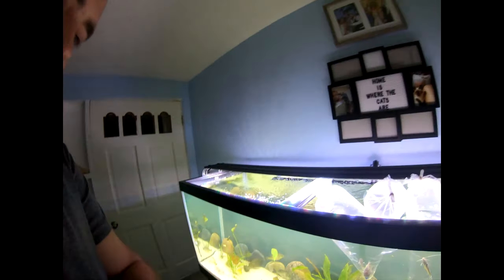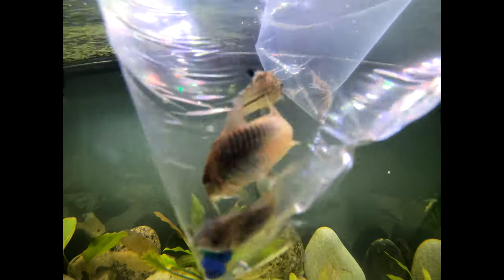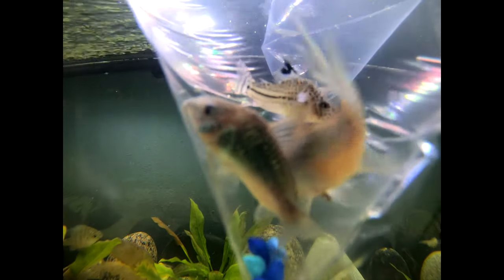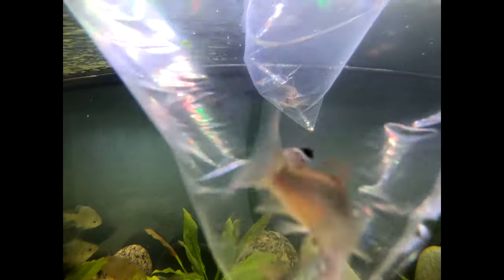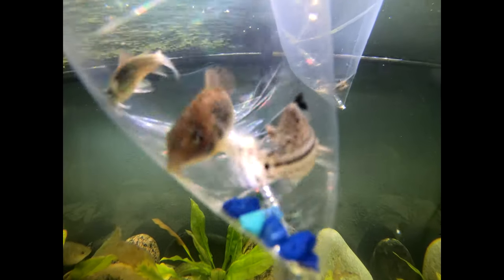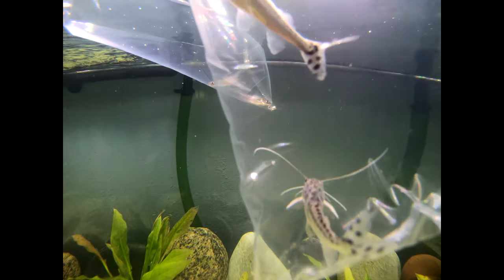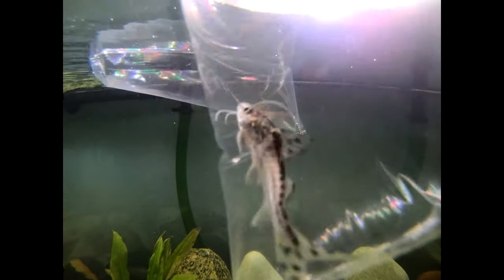I went to my family owned local fish store and picked up a couple new additions to the fish tank. I got two Emerald Corys and I also got a Julie Cory. So I got three little Corys total.